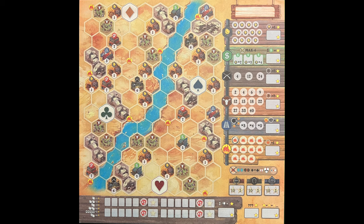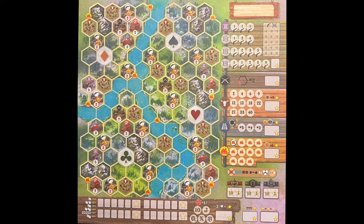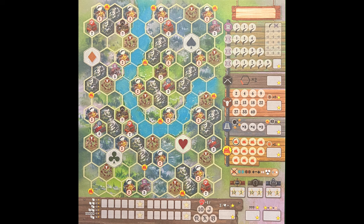First, here is the map sheet each player will be using, which is double-sided, and all players must agree which side to use. There is an additional map included in the Essential Edition, offering players two or more maps to try out, along with some new features and gold cards, along with two mini expansions. I will go over how to play the main game, and then go over the additional content later.